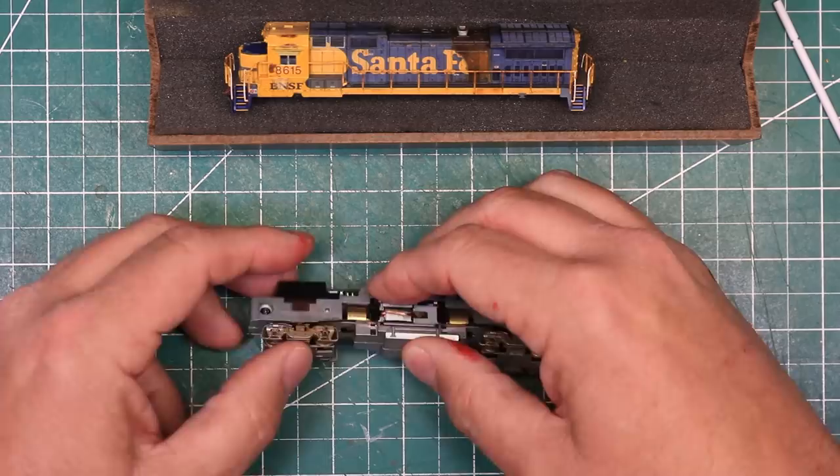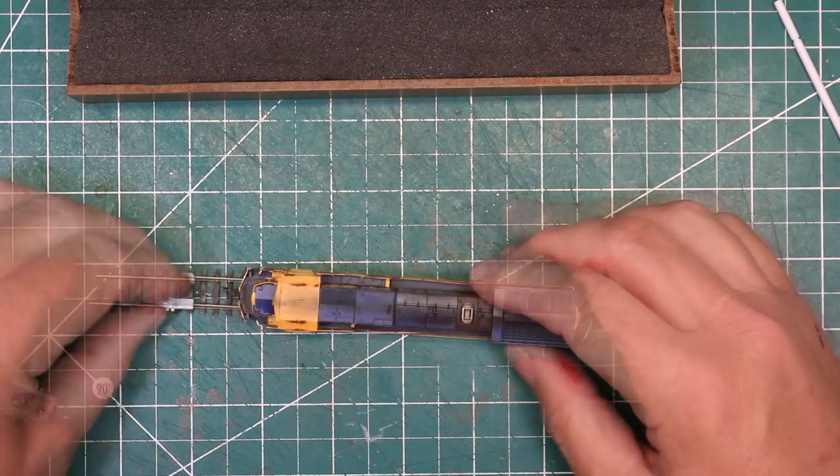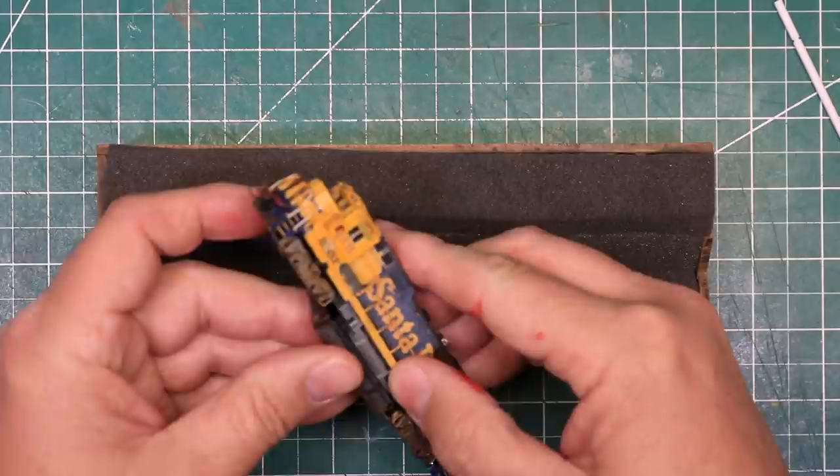I reinstalled the truck side frames, then replaced the shell on the chassis, and finally reinstalled the couplers and checked to make sure the coupler height was correct. I replaced the fuel tank, and my locomotive was complete. Now it's time to take it back over to North Yard and give it a test run.